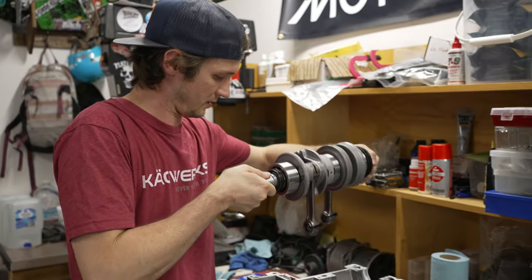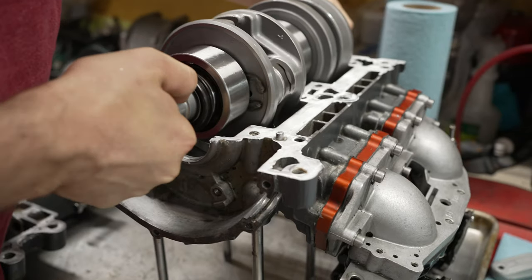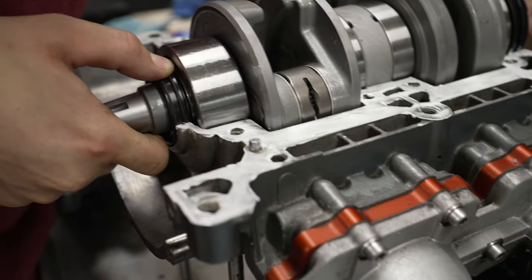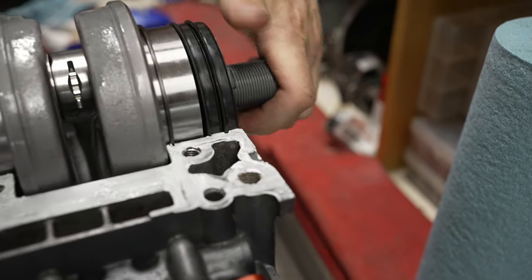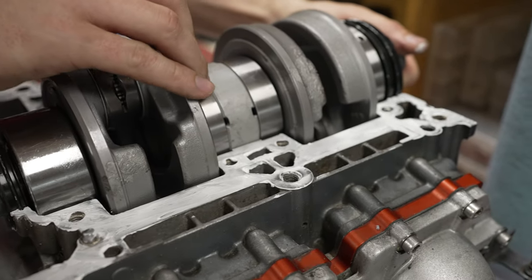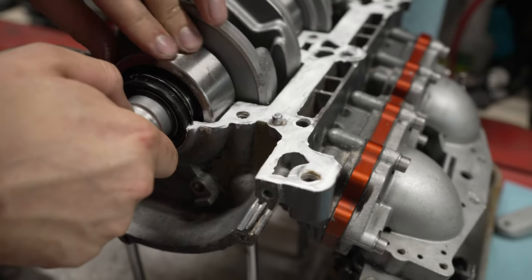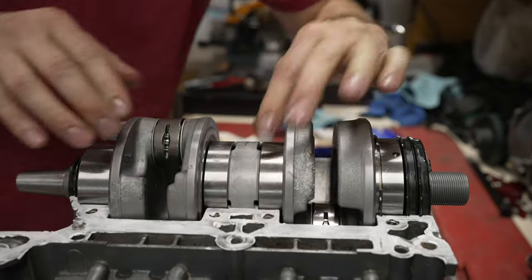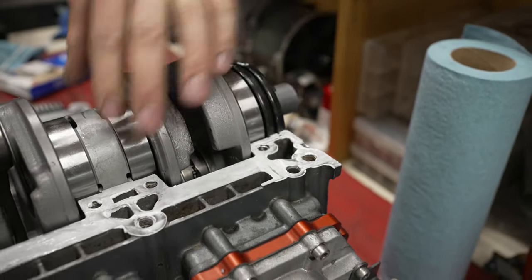Now let's drop it in the case. You want to be careful — make sure you get the seal sitting in the grooves. Once those are lined up, you can see it's kind of rocking because there are pins. So you basically rotate the bearings until it drops in. There we go.